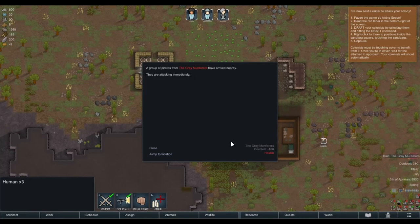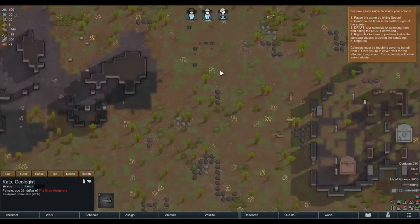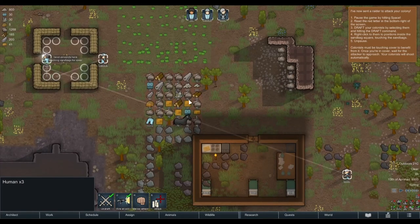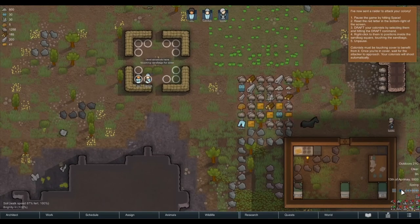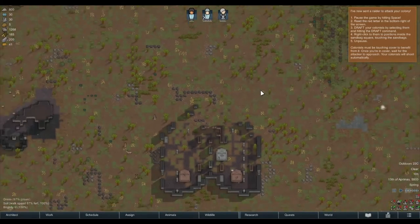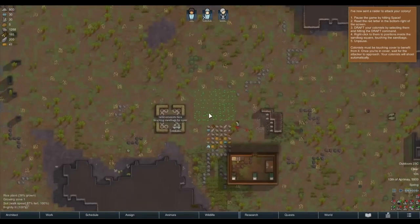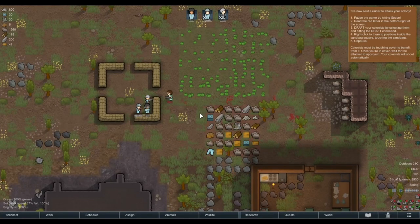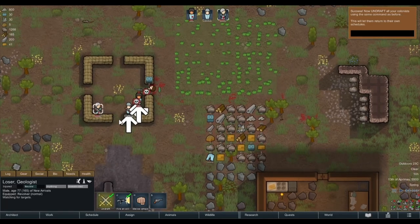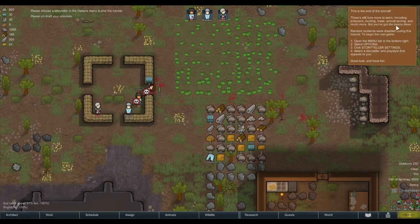I've now sent a raider to attack your colony. Pause the game by pressing space. Read the red letter at the bottom right — Gray Murderers. Draft your colonists by selecting them and hitting the draft command, then right-click to position them inside the sandbag square touching the sandbags. Kato, geologist, age 33, equipped with a steel club. Go there. Oh, we can speed up time while the battle's happening? There's a rabbit — shoot it. There they are — stab them! Hey, you're a bit injured. Please undraft.